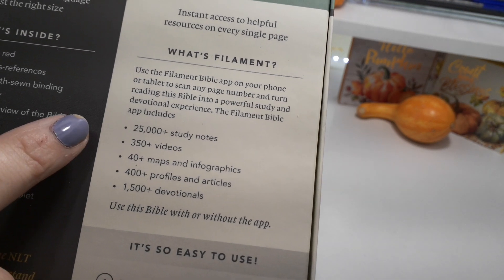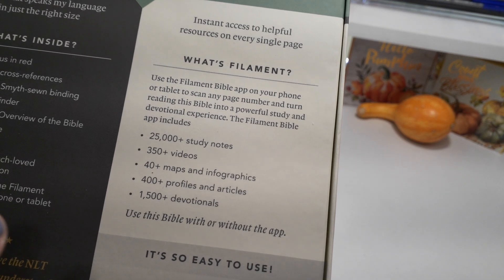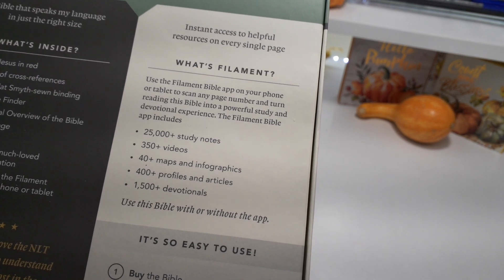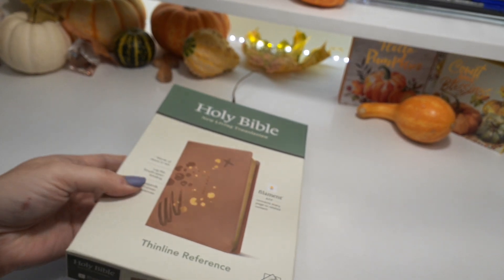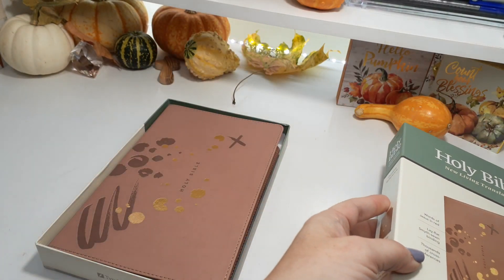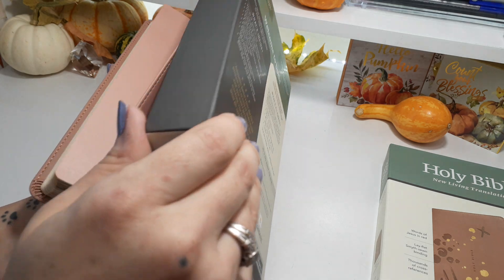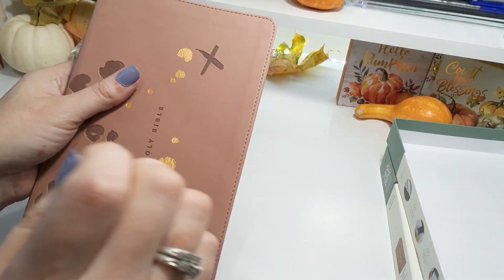It has a lot of information. So if you're on the go and you just want a study Bible right there with you, this is the perfect Bible to take. And for the younger generation, I really feel this is the perfect Bible for them because they're on their phone anyways all the time. Why not get them a Bible that can really tie in the two together?